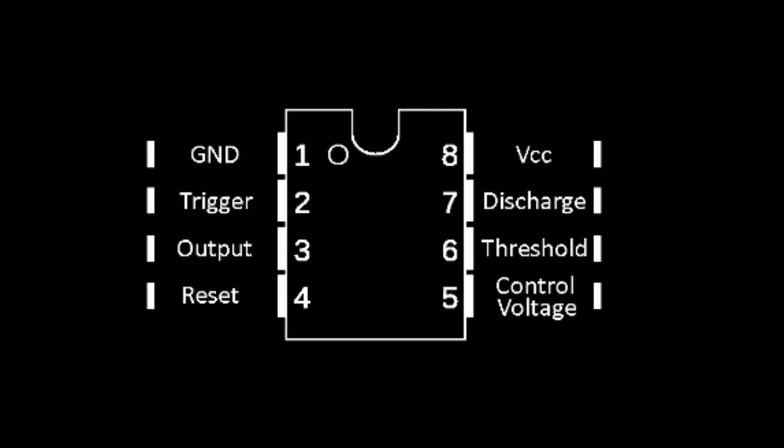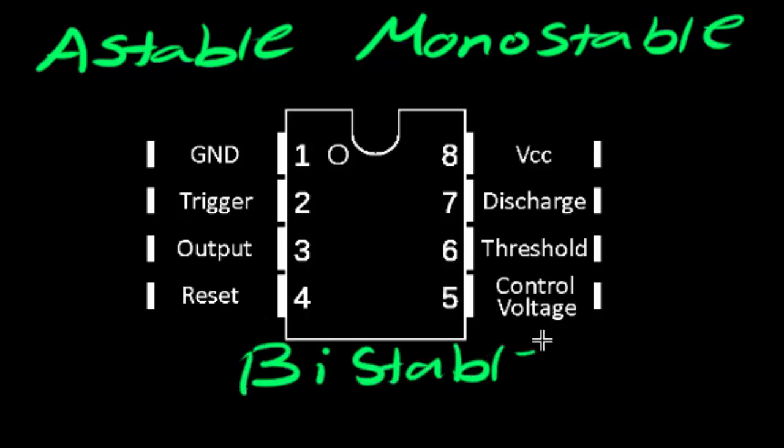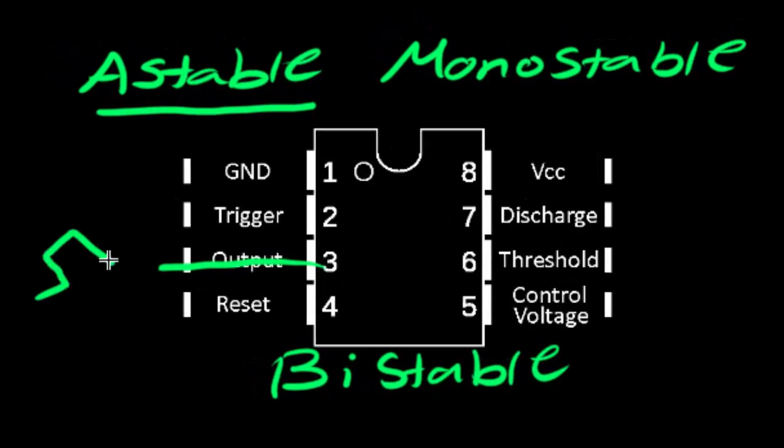I'm going to begin by drawing out the circuit, building it, seeing it work, and then going through a detailed explanation of how everything works in the 555 timer. We are going to use the 555 timer in what is called astable mode. The 555 timer can run in three modes: astable, monostable, and bistable. In astable mode, the output pin will be a constant cycle — it's going to be off for a few seconds, on for a few seconds, off again, on again in a square wave pattern.